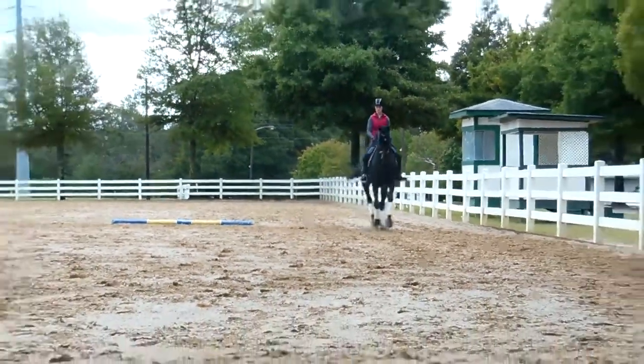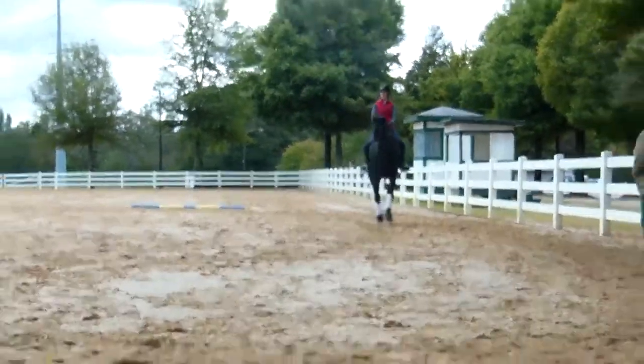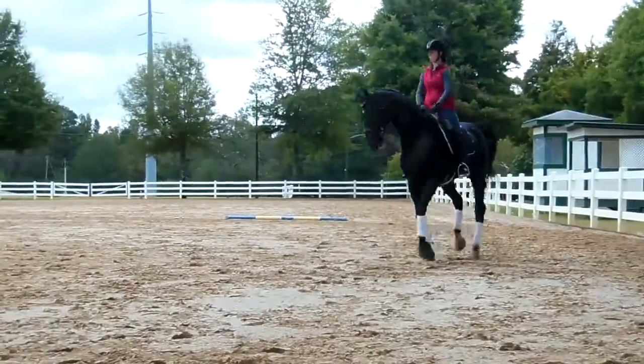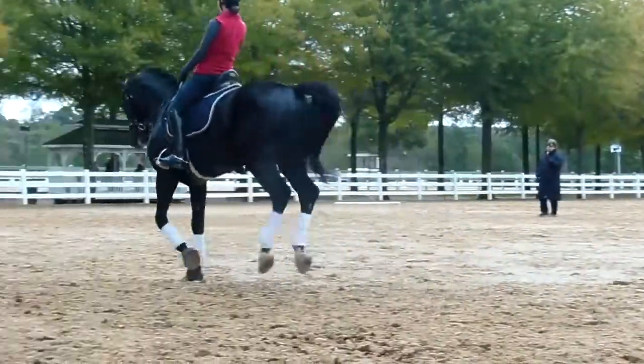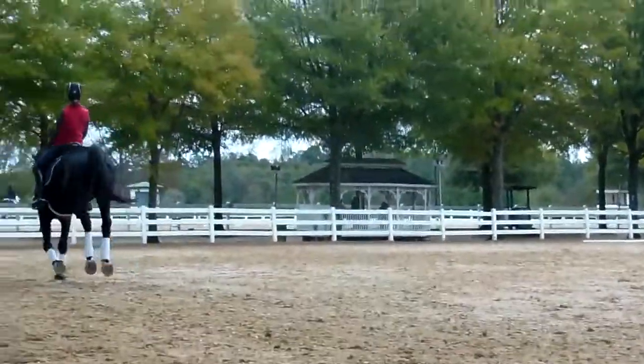Now, what's starting to happen, Kylie, is you're getting it shorter and tighter in the neck. Which tells me you're trying to hold it together a little too much. Which tells me you're not getting a half-halt.